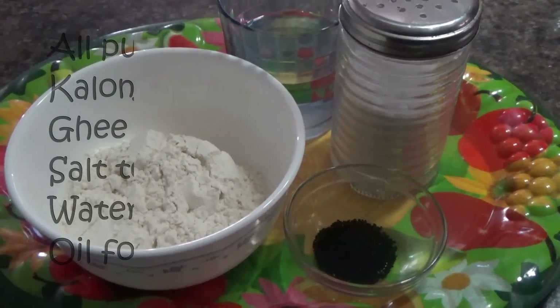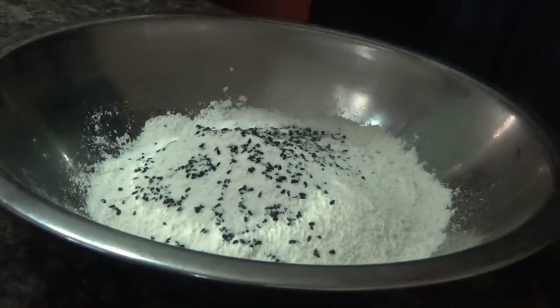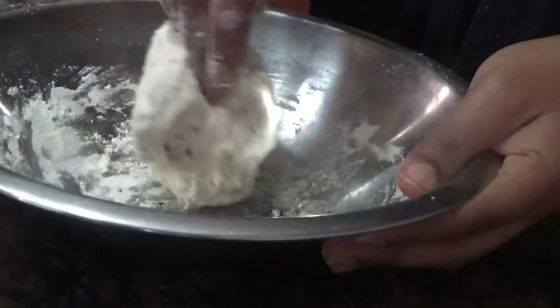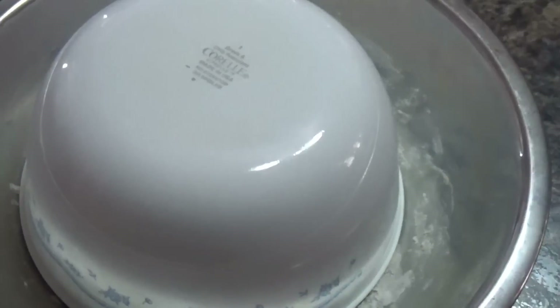So these are the ingredients needed. Take a bowl and mix the all-purpose flour and kalonji. Sprinkle salt to taste. Make a well in the center, add little by little water, and knead it into a smooth but stiff dough. Keep the dough covered for a few minutes.